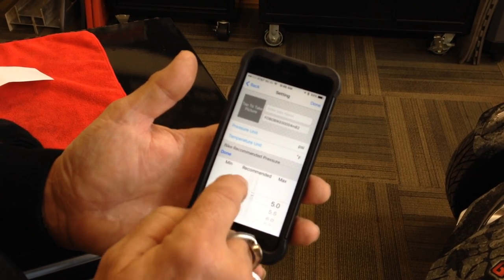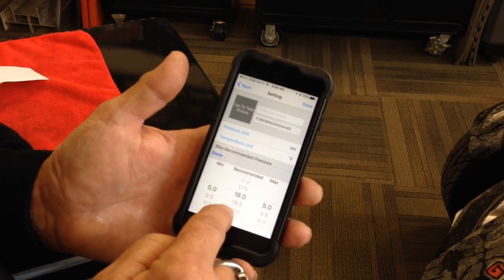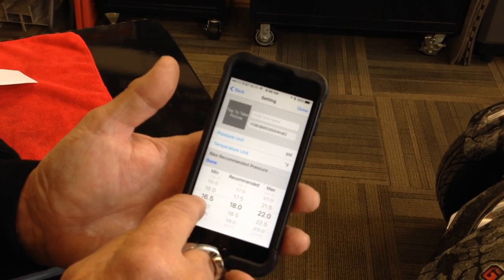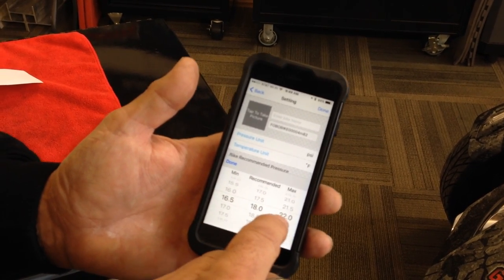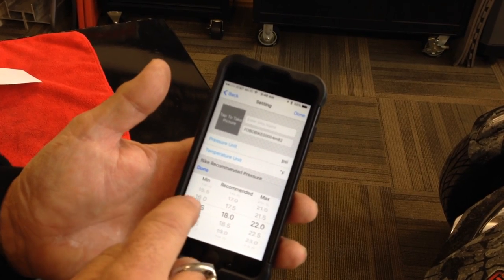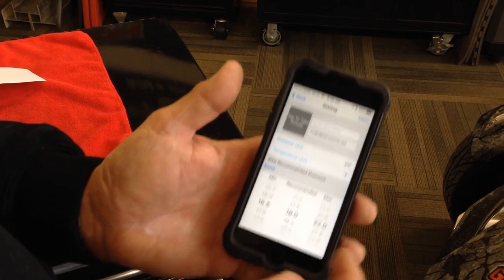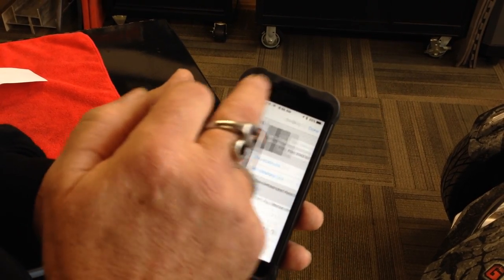So if you click it on here, let's say if I put this at my front tire, I'm going to want it at 18. And then it will already give you — okay, this is the minimum that you want in that tire, this is the maximum. And if you reach either the minimum or the maximum, you'll get an alert on your phone.